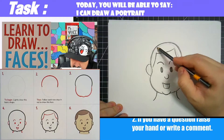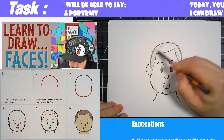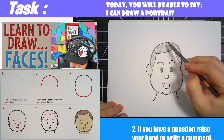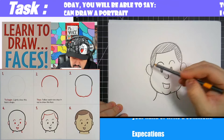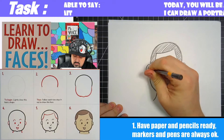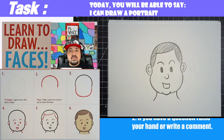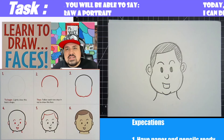Maybe color in the hair just a little bit with some hatching. Yeah, I think that's it for this video. Thank you for watching and have a good day.